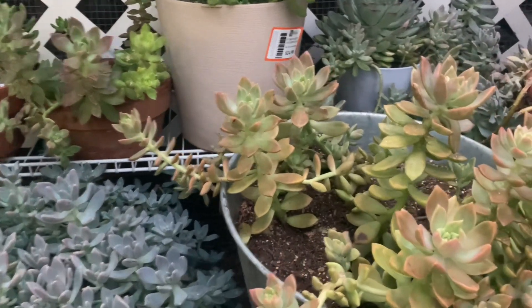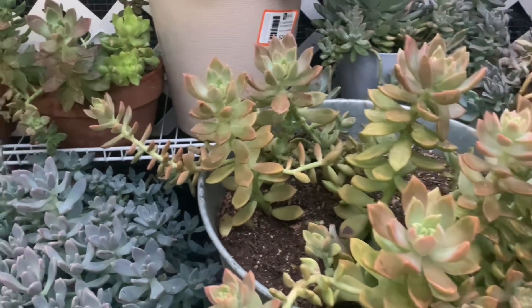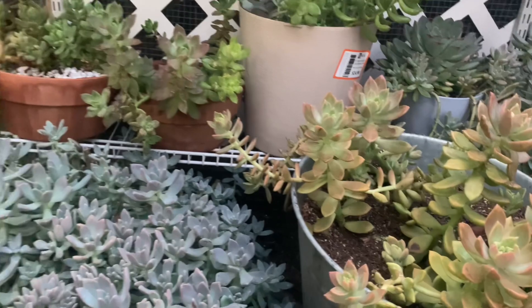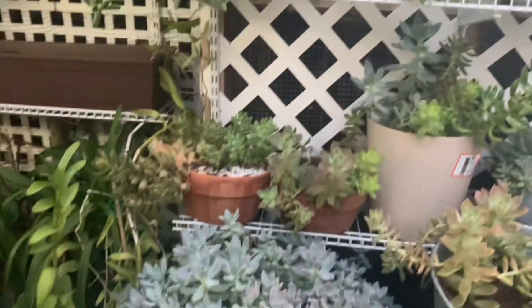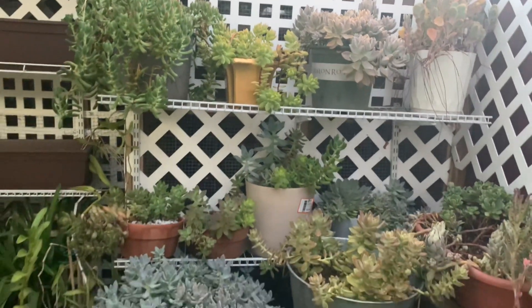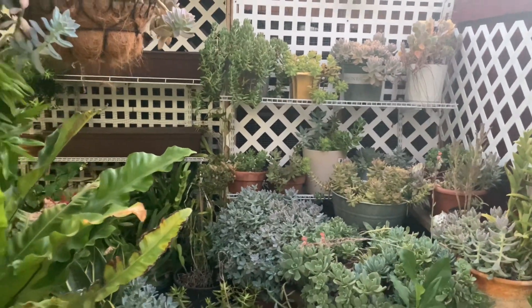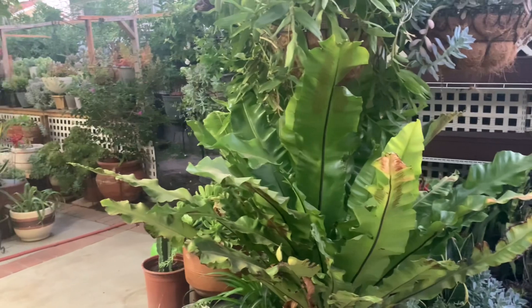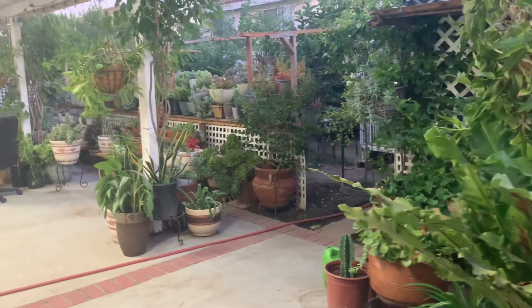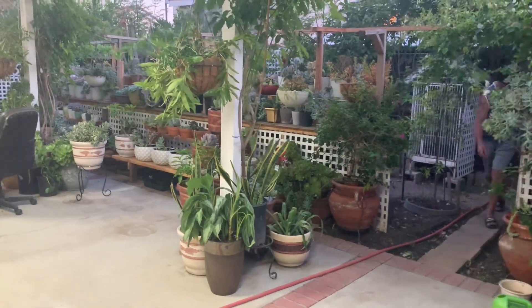They start changing color now this month. This is California Sunset. In winter, they always change. Can I see?